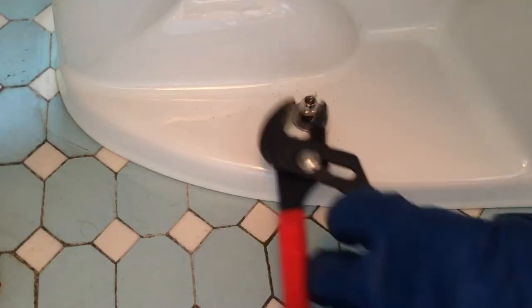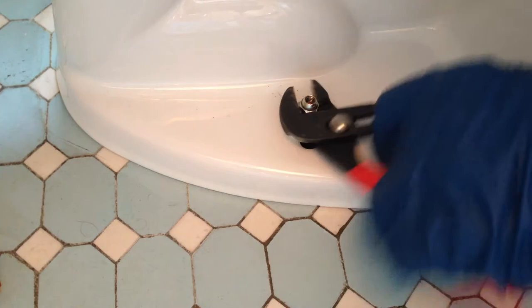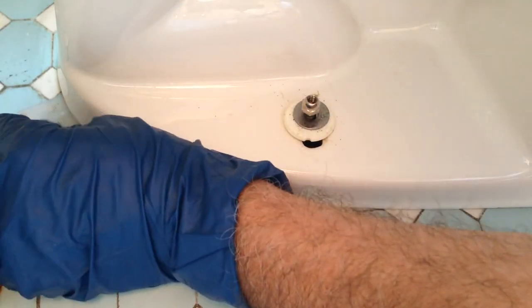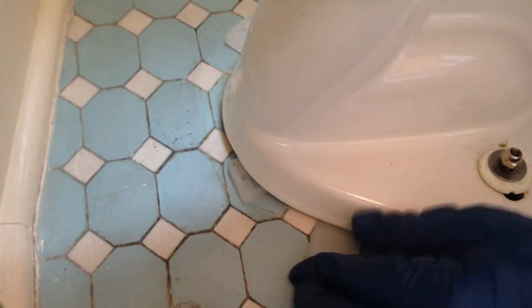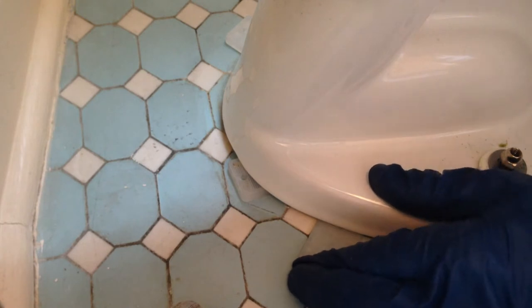Lift the back side up. That's a plumbing shim, made for shimming toilets. I've got two shims on this side.